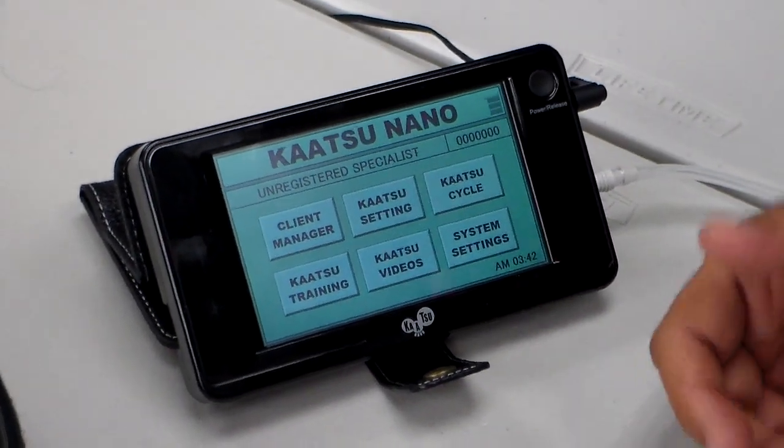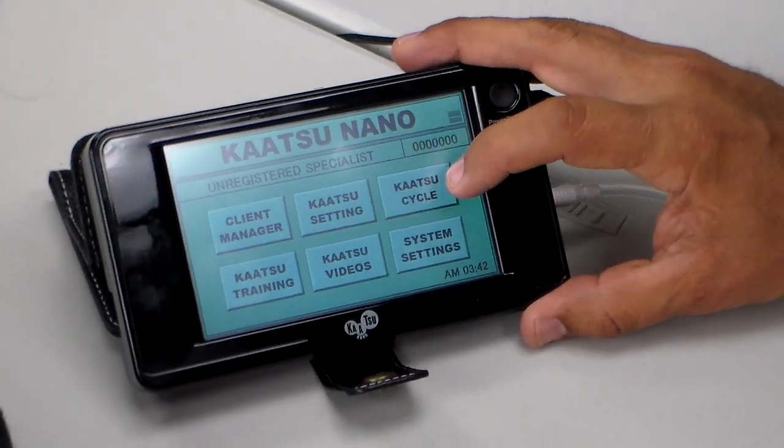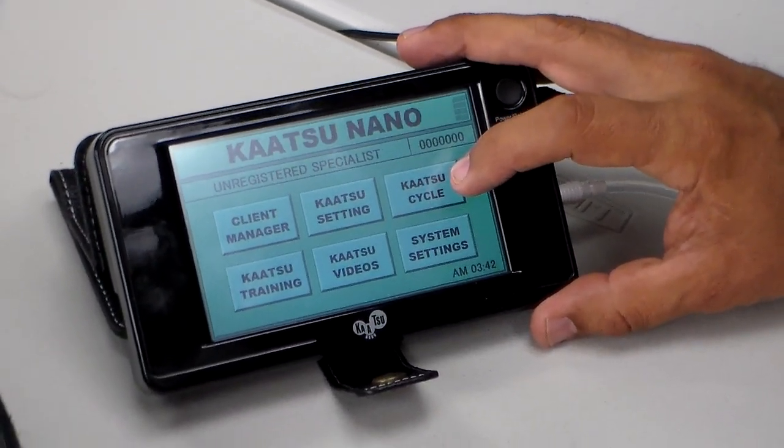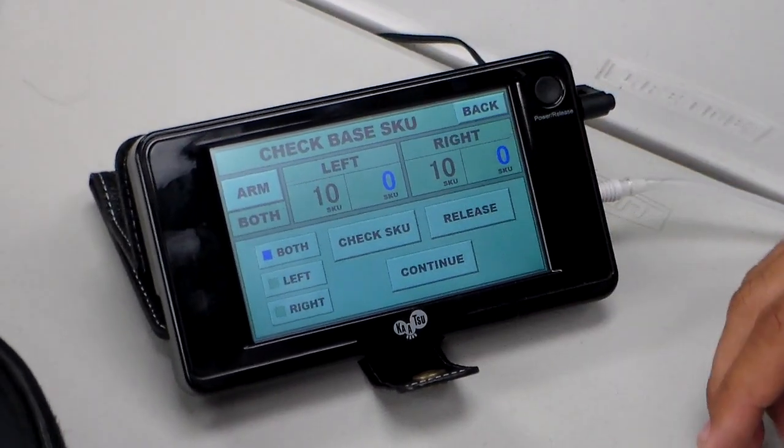For the purposes of people with broken bones or torn ligaments, etc., we recommend only using the Katsu Cycle. So I'll turn it on here, and now we're in the Katsu Cycle machine.